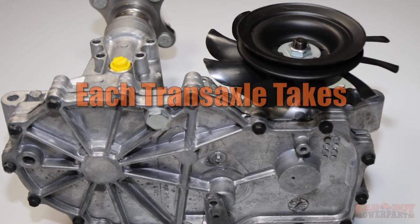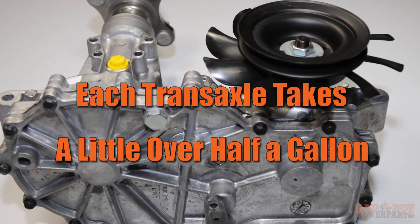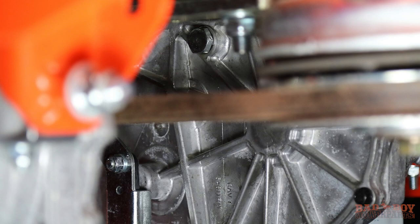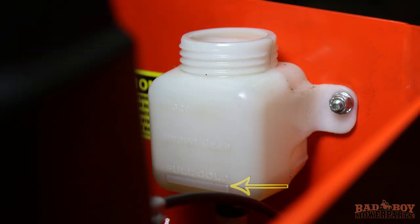Each transaxle takes a little over half a gallon. Once the fluid has reached the top port, reinstall and tighten the top port plug. Once the port plugs are installed and tightened, continue to fill the transaxles through the expansion tank until the full cold line is reached on the expansion tank.